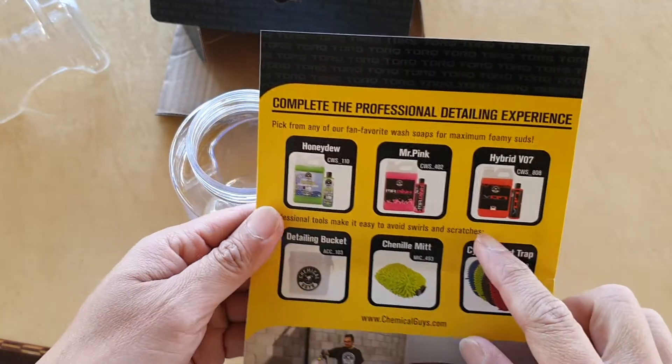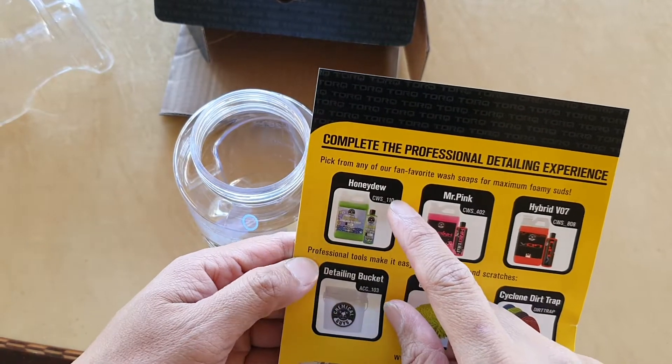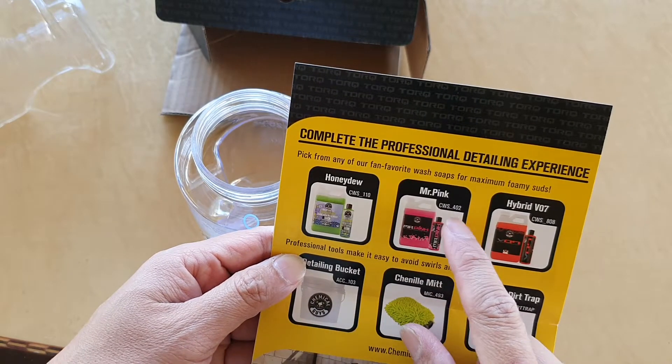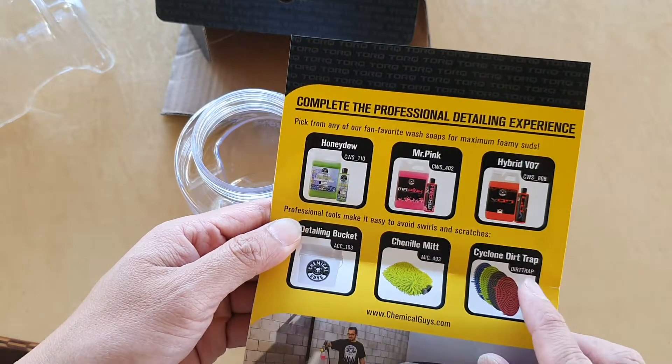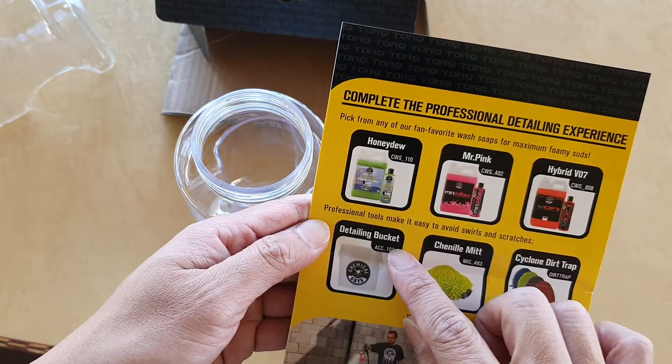They also have recommended tools on the packaging: honeydew foam soap, Mr. Pink Hybrid, debt trap, the chenille mitt, and a detailing bucket.